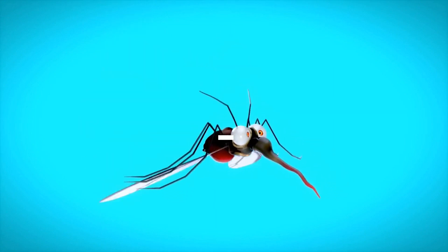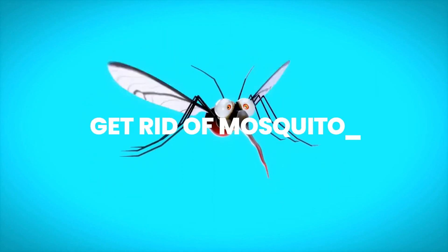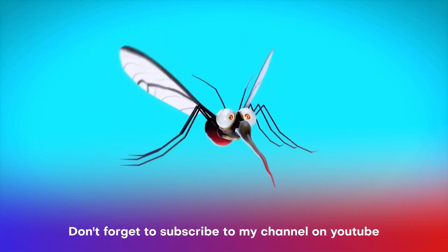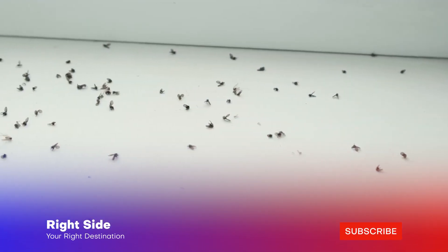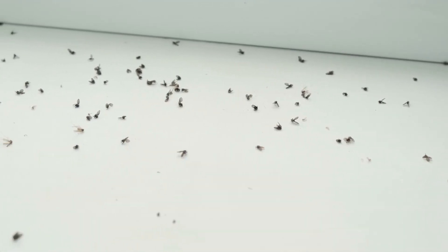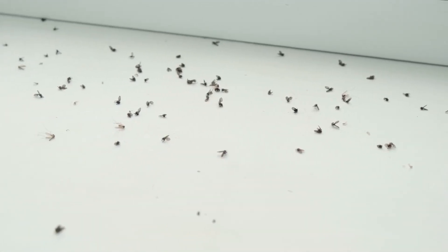Number 5: Get rid of mosquitoes. Apple cider vinegar is truly a multi-purpose remedy that can help with so many things, including mosquitoes. Add equal parts of apple cider vinegar and water in a spray bottle and spray.